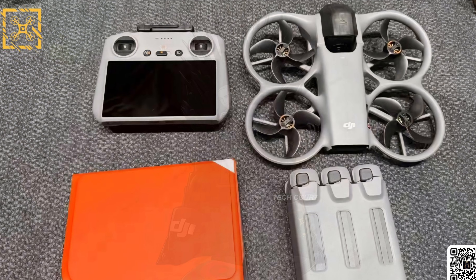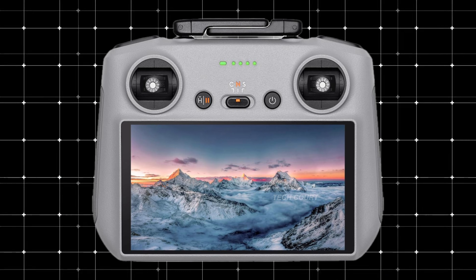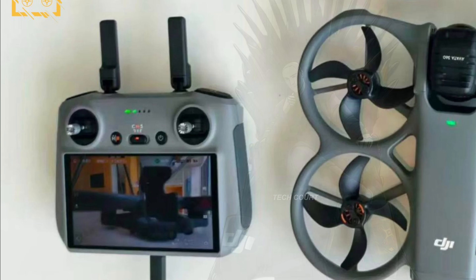Now let's talk about the controller, because that adds another important piece to the puzzle. The controller design looks very familiar, closely resembling DJI's recent RC lineup — possibly something like the RC2. What's interesting is the feed shown on the screen. It doesn't look like a stitched 360 sphere or a reframed view; it looks like a straightforward camera feed. That strongly supports something earlier leaks hinted at: a proper single lens mode.